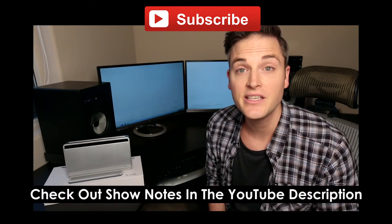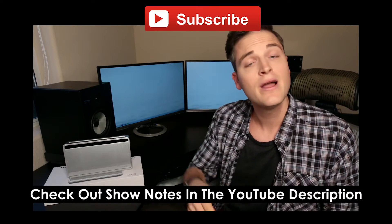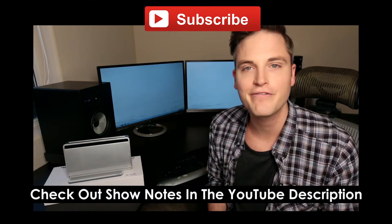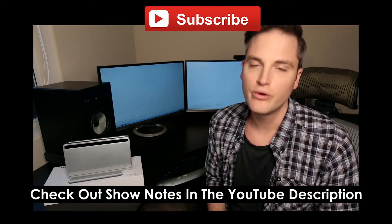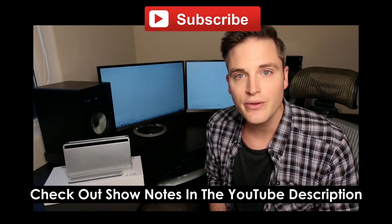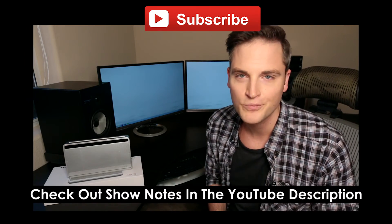Thanks so much for checking out Think Media TV. Definitely subscribe for more tech reviews, audio reviews, and video gear reviews just like this one. Make sure to check out the show notes in the YouTube description — I'll list out all the specs about the Titan as well as any other information down there. What kind of videos or products would you love to see reviewed? Let me know in the YouTube comments. If you appreciated this review video, hit the like button. Until next time, keep crushing it. Think Media TV, helping you go further faster in media. We'll talk soon.